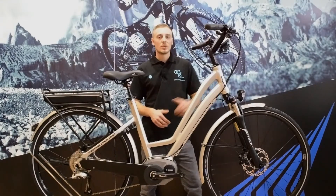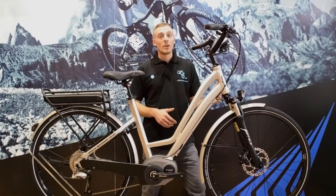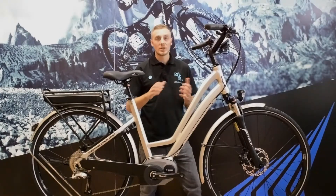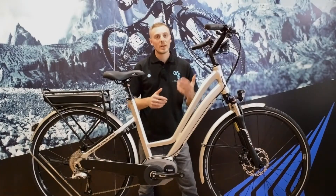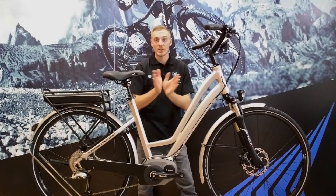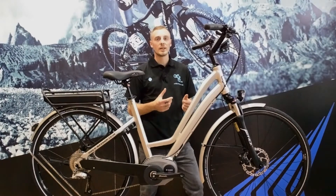We've got a Suntour suspension fork on the front. It has lockout, so we can actually lock the front end to conserve energy going uphill. Unlike a conventional bike where you've got a two-stage locked-on and locked-off, this one can be anywhere in between as well — it's totally open to its setting. So a lot of people just find a medium-style setting that they like and leave it there for most of the ride.